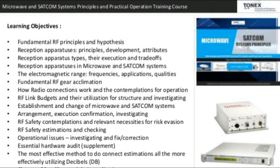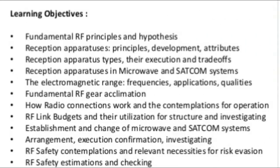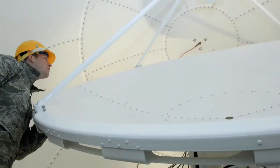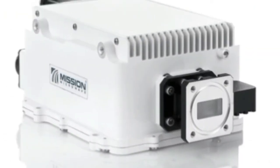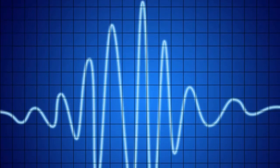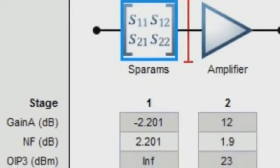Learning objectives include: fundamental RF principles and theory; antenna principles, construction, characteristics, and types with their performance and trade-offs; antennas in microwave and SATCOM systems; the electromagnetic spectrum, frequencies, applications, and characteristics; fundamental RF equipment familiarization; how radio links work; and RF link budgets and their use for design and troubleshooting.